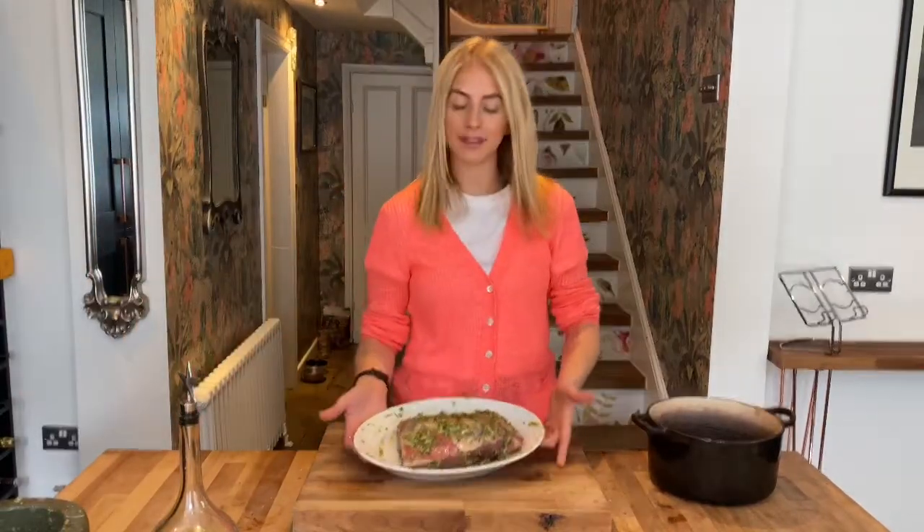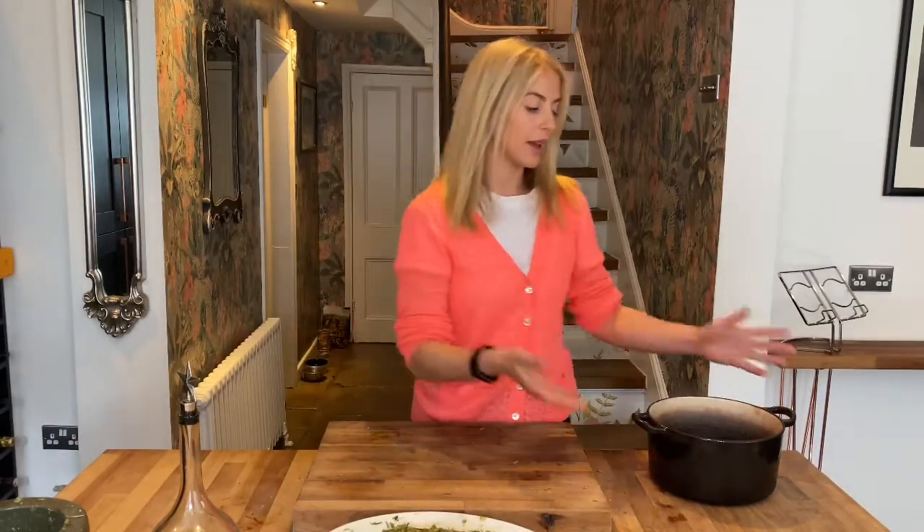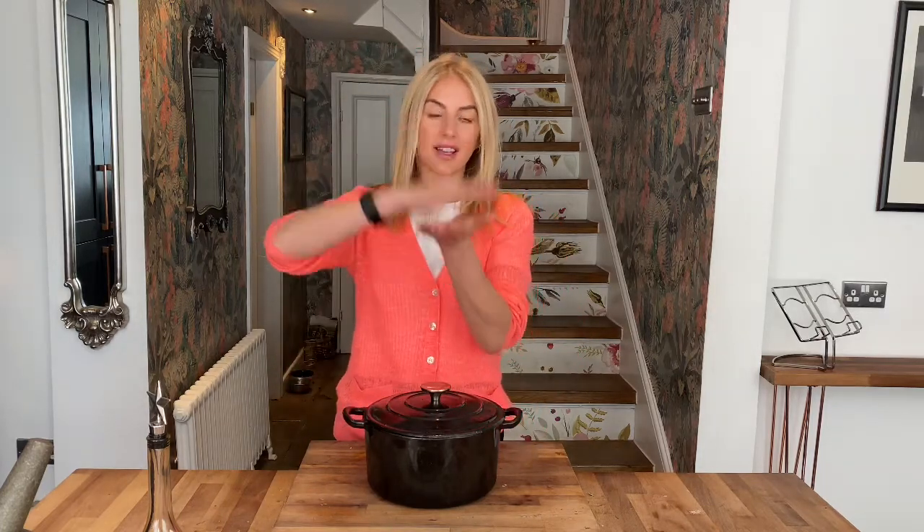So my meat's been marinating for a good few hours now, it's ready to go in the oven. It's been out of the fridge, it's room temperature and it smells incredible. I am using a Dutch oven pan — a casserole dish. If you haven't got one, a roasting tin is fine with some foil around it really tight. What we're trying to do is create a little oven with a tight lid so the steam can really help soften and cook that meat really, really slow.